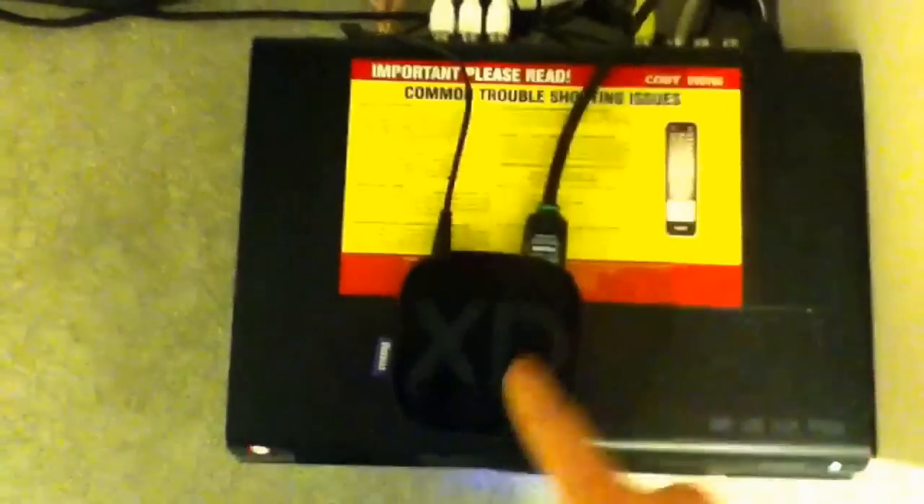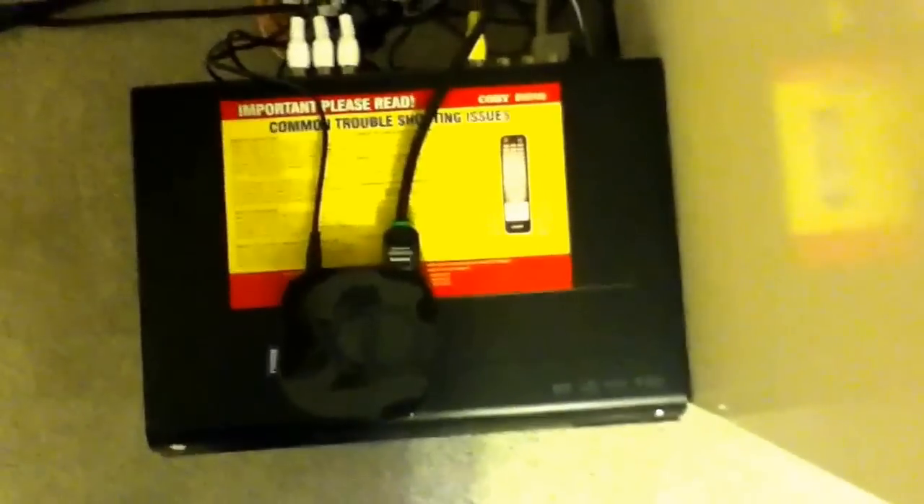Right here we've got the Roku. If you don't know what this is, it's basically for playing Hulu, Netflix, Popcorn Flix, and all those kinds of movie streaming services — you hook it right up to your TV. I don't really use this TV much. Below that we have a DVD player and a subwoofer that hooks up to a nice surround sound my dad set up all the way around here. I tried it recently when some friends came over and we played on this TV since I don't have the surround sound hooked up to my gaming monitor.